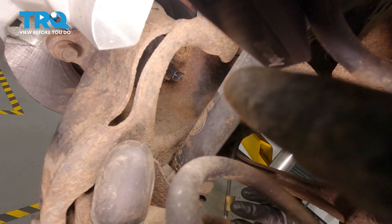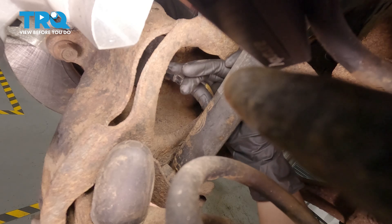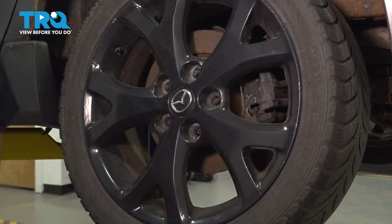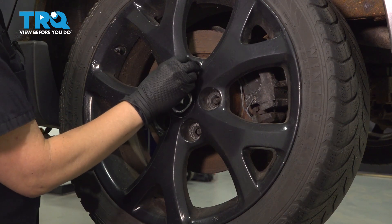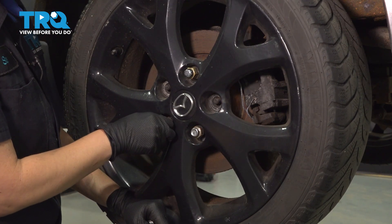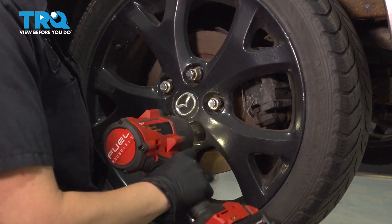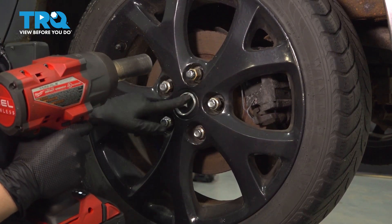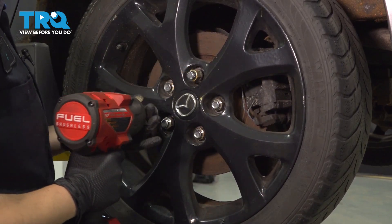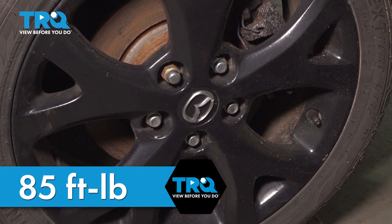Once you've torqued that, you can plug in your connector. Make sure you hear that click. We're going to install our wheel. I like to walk my wheel on, starting with the bottom lug nut, and then tighten them in a star-like pattern. We're going to torque our wheel to 85 foot-pounds in a star-like pattern.